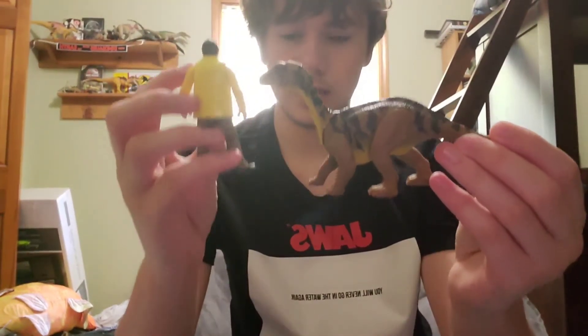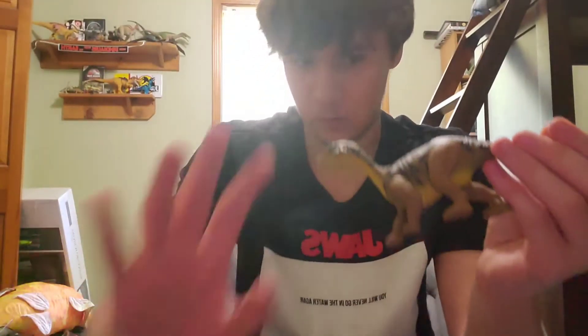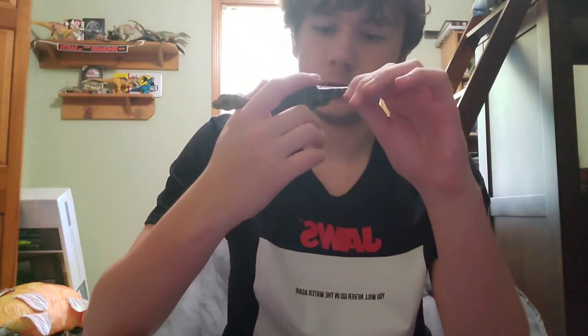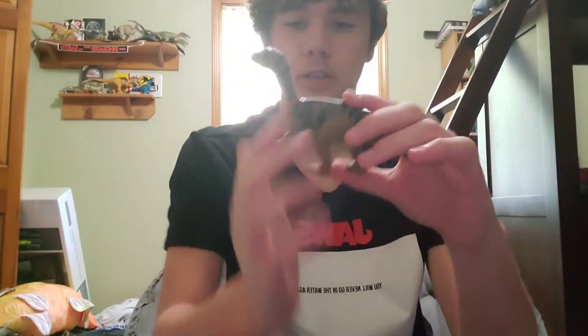Now it's known to grow about 10 feet long. I want to compare it to some of Mattel's figures — I guess that seems about right, though Jurassic Park has never been known for scientific accuracy. I noticed they put in that weird tail articulation that makes the tail swirl all around — I don't really see the point of that.